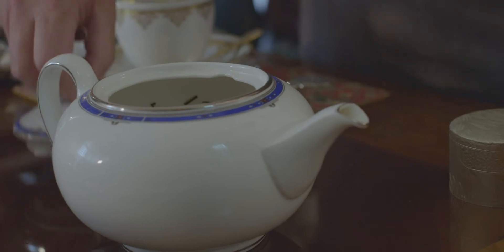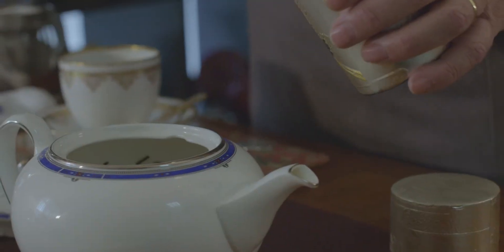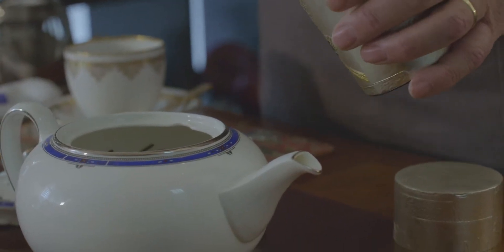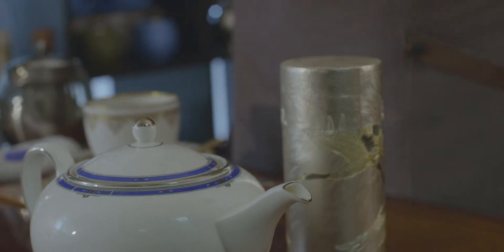Now we add your tea. If you're using loose leaf tea you need one per person and one for the pot. If you decide to use teabags, there's nothing wrong with using teabags, but just make sure the quality of the tea in the bag is the same quality as your loose leaf tea.